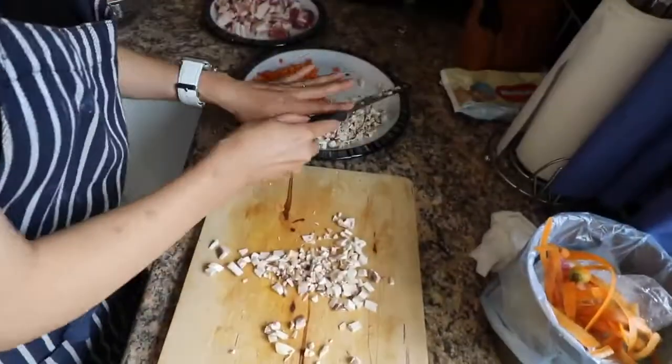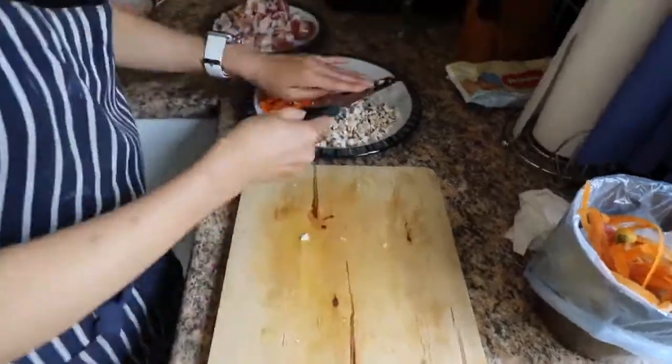The finely diced vegetables really add to the texture of the Yooksong. The carrots give you a slight crunch, the mushrooms take on all the flavor, so you get a nice variety.